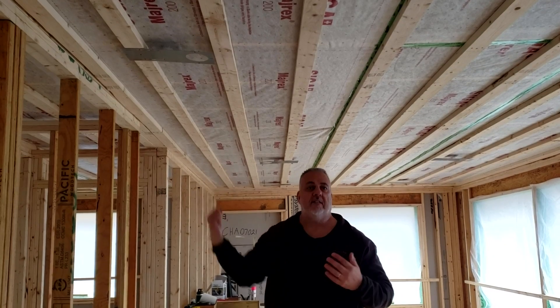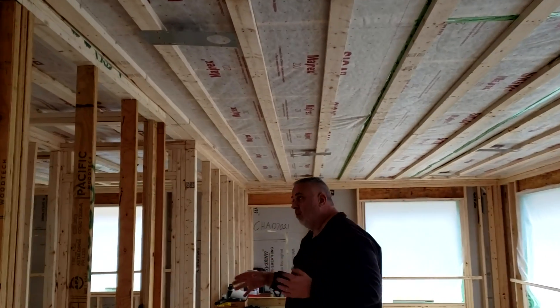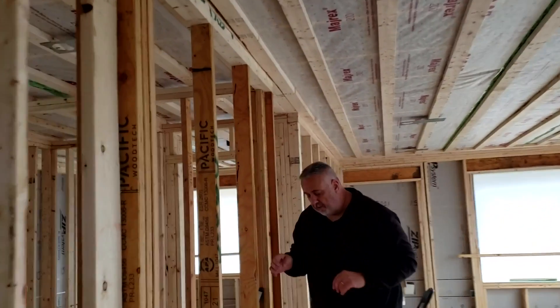What's the purpose of the two-by-four strapping? We need a service cavity to be able to run lights. You can see here we have an area where we're going to have recessed lighting. Because we're using LED, we don't have the old-style hi-hats, so we can deal with this low air barrier transition and still get the benefit of recessed LED lighting in there.